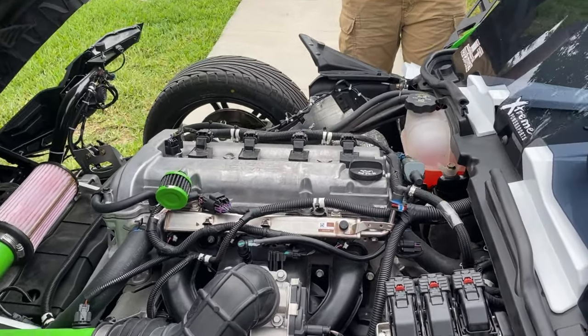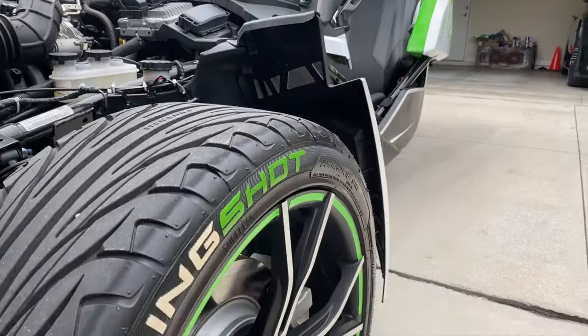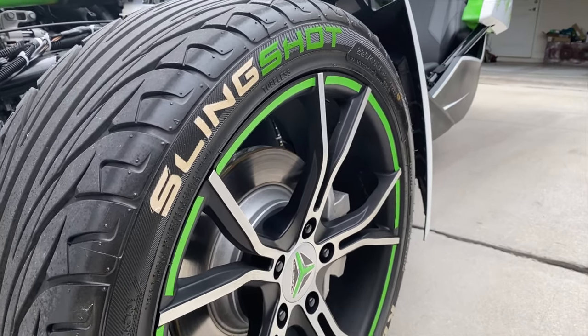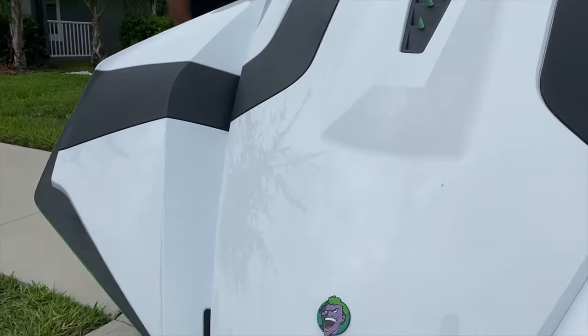Is that the PCM right there? Yeah, that's cool. Did you put tire stickers on it? No, it came like that — paint markers. That's pretty cool, man. Got the Joker on there.